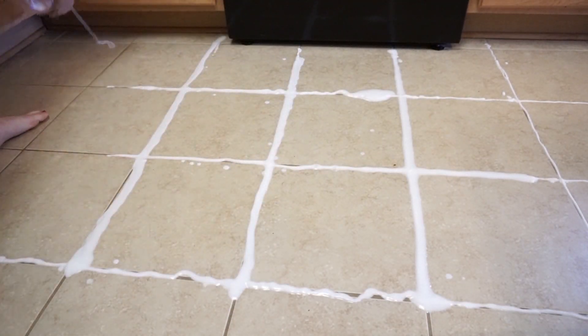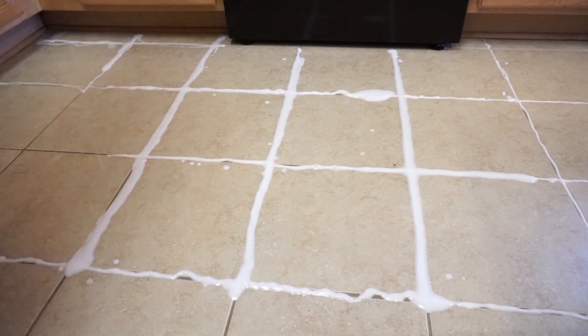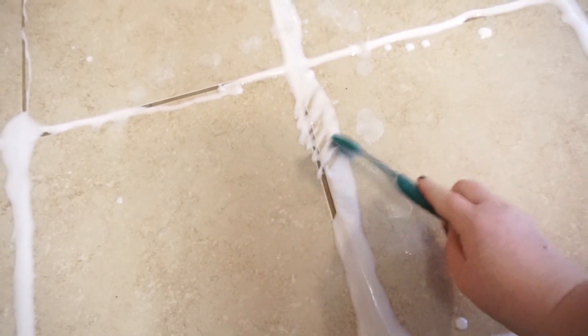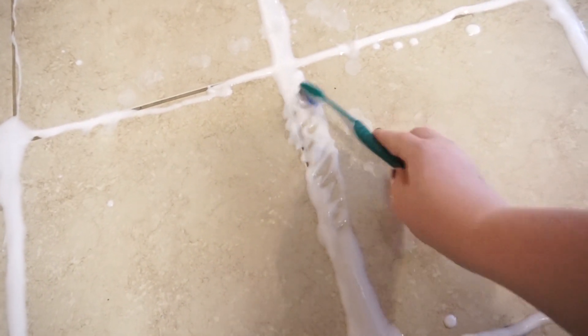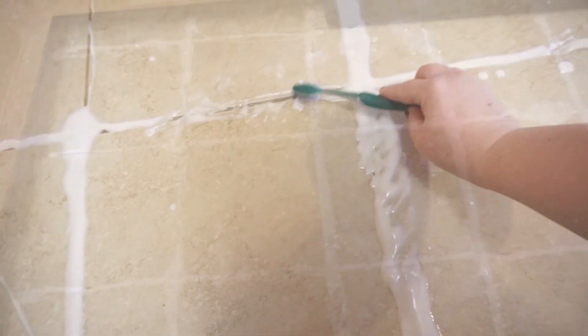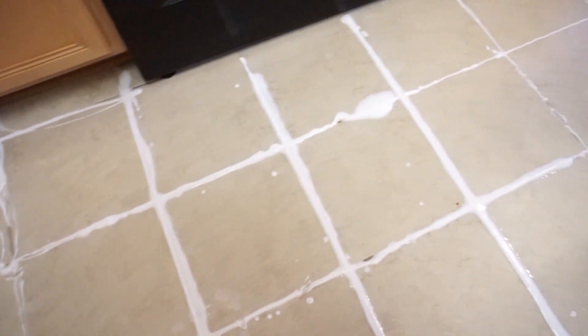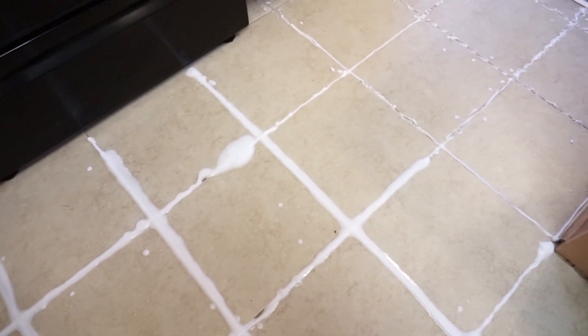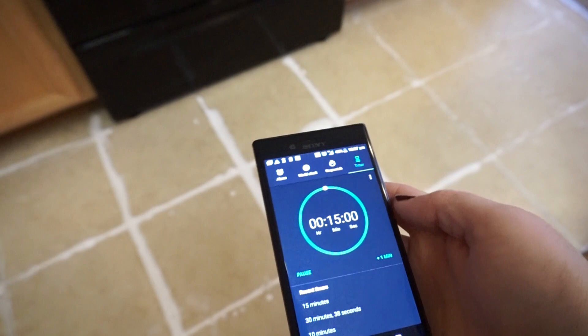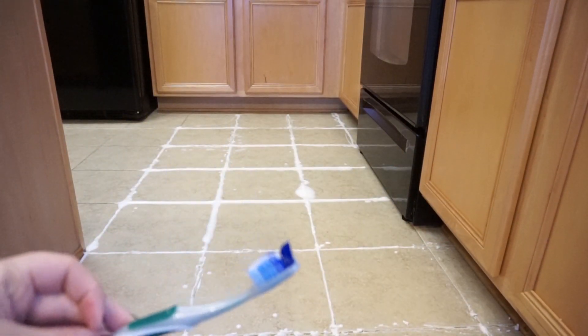It probably took me half the amount of time that it normally does to apply the mixture. Once I had applied it, there were a couple places I had missed, so I took my cleaning toothbrush and filled in those little gaps. Then I let the mixture sit for about 15 minutes and went back with my cleaning toothbrush and scrubbed the grout lines really well.